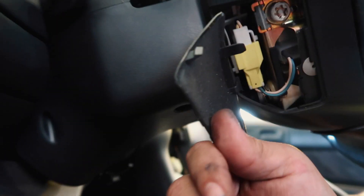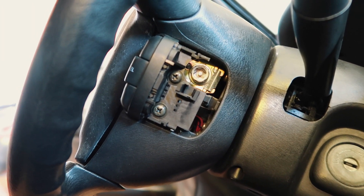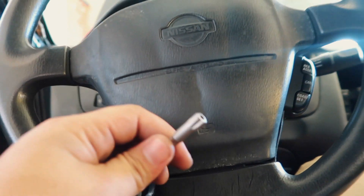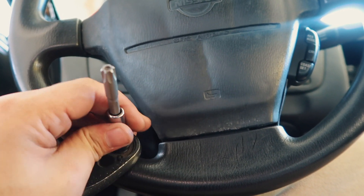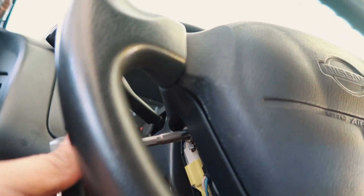On this car, you'll see a little tab — pop that open with a flat blade and you'll see a security Torx bit. There's one on each side, and they're T50s, so you'll want a T50 security Torx bit. A security Torx has a hole in the center because there's a pin in the middle of the actual bolt. I'm going to go ahead and take these out.